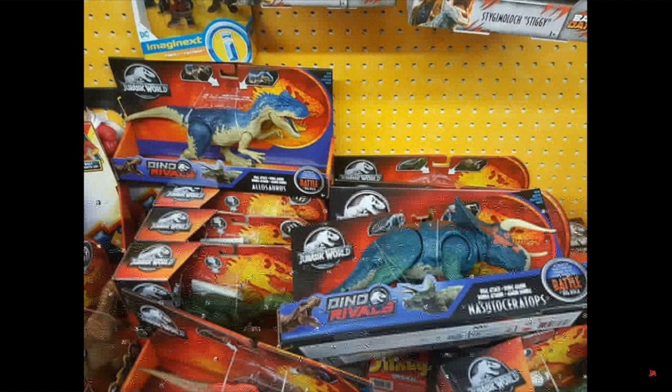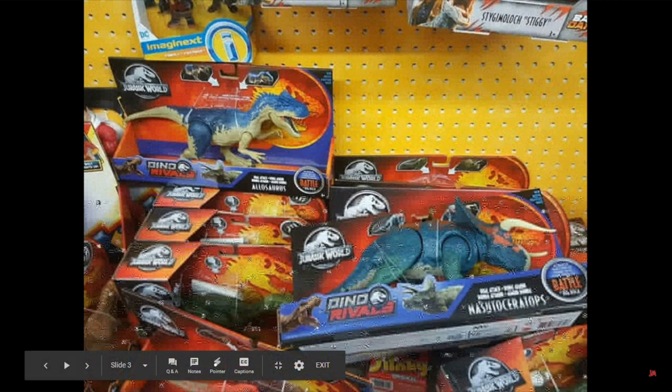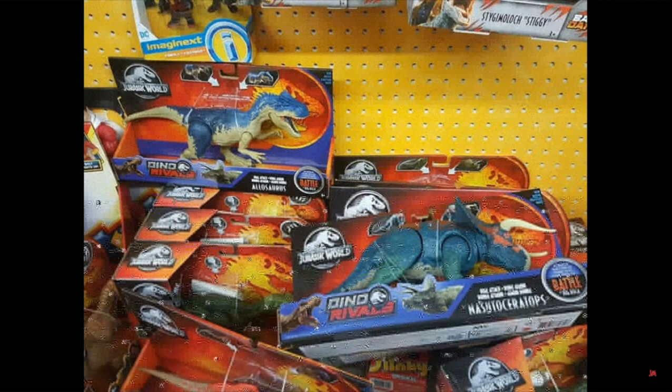Next up, we have our first look at the Nozutoceratops, and it looks so good. The Allosaurus is right here too, but this is our first look at the Nozutoceratops and it looks great as well. I'm sorry that this image is very blurry — it was taken like this. But both these figures look great, and I think I like the Nozutoceratops more of the two.